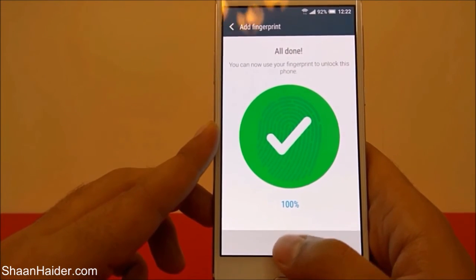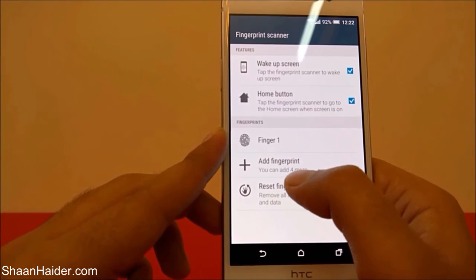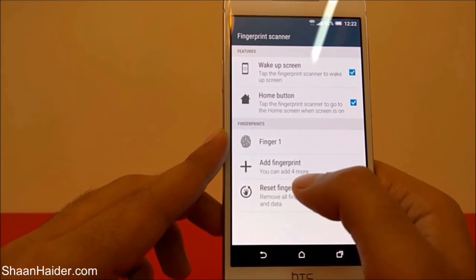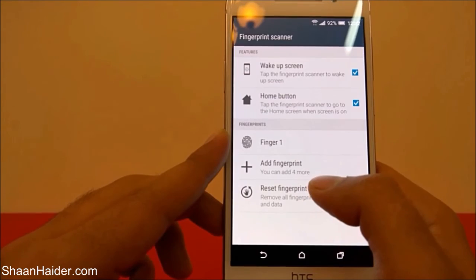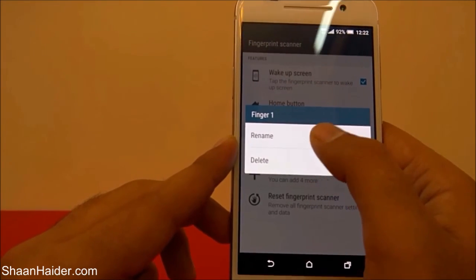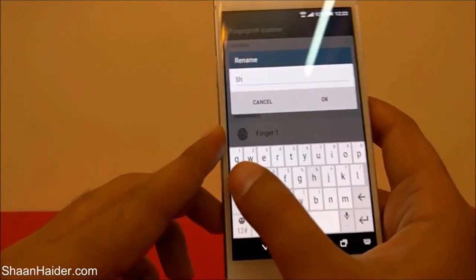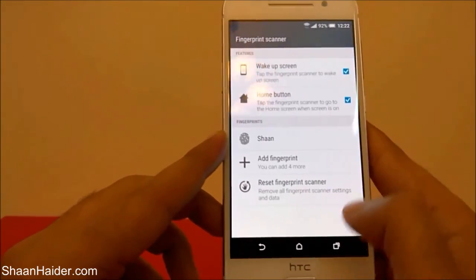Just tap Done and now my fingerprint is added. You can see it's showing I can add four more — earlier it said five more. This is Finger 1. If you tap on it, you can even rename it — for example, I'll rename it to my name.